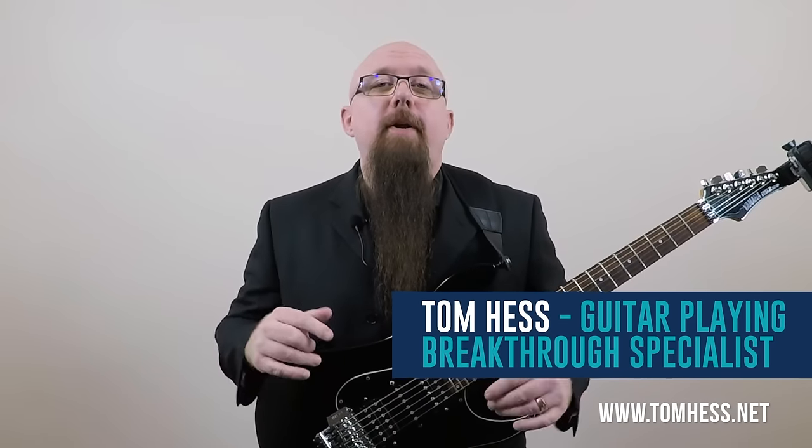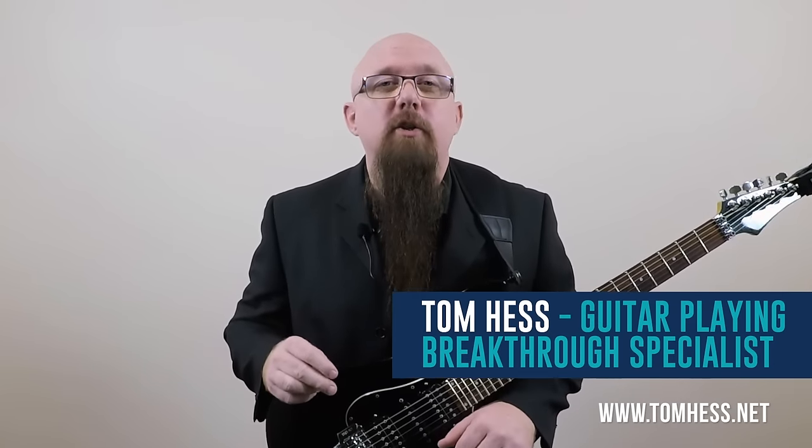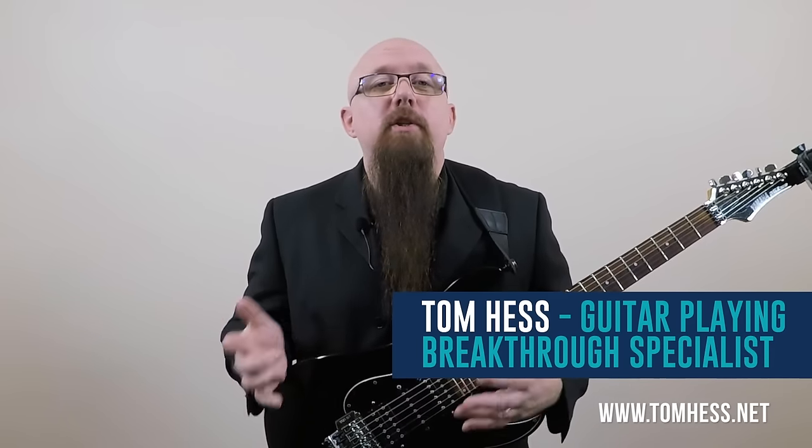In this video, you're going to learn about economy picking versus directional picking on the guitar. I'll show you what the differences are and which is better. You'll also learn how to improve your guitar speed using inside picking techniques, and I'll show you easy speed picking exercises.